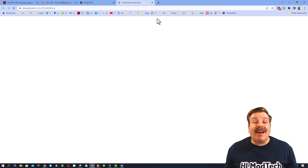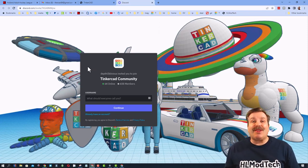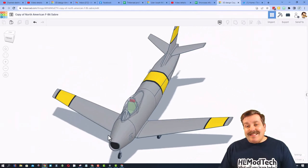I also want to highlight the Tinkercad community Discord. As you can see, we have more than 600 members, and it is a fantastic place to talk everything Tinkercad.